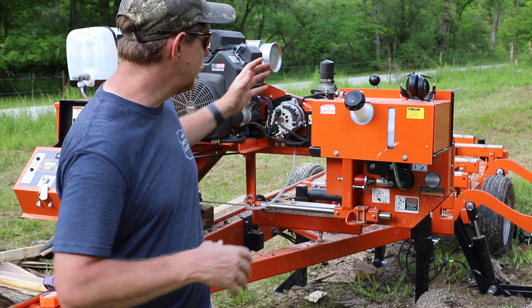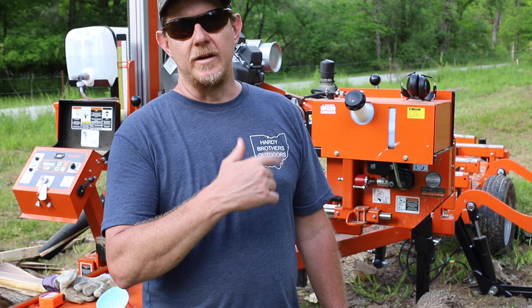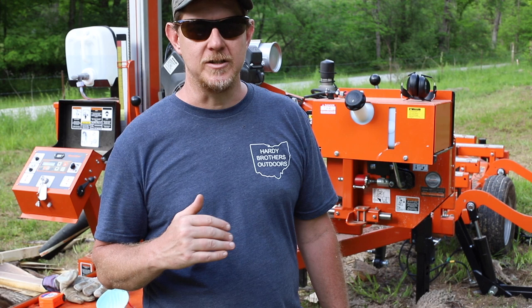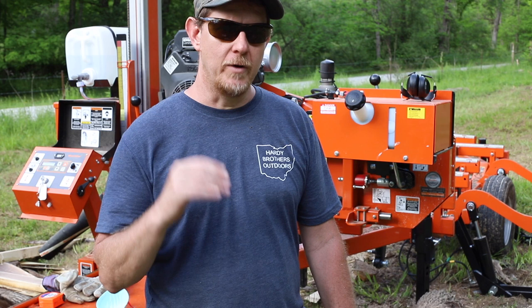So far the experience has been good. I haven't really had any issues. I changed my first blade today before we got to the ash — what I was seeing was big dips at the beginning right when it took off, and that was pretty telling that it was time. There's more to it than it appears on YouTube, but I couldn't be happier. I hope you enjoyed the video. If you have questions, leave comments about the LT35 Wood-Mizer. Hit that like, subscribe, and tell your friends. We'll see you next time.